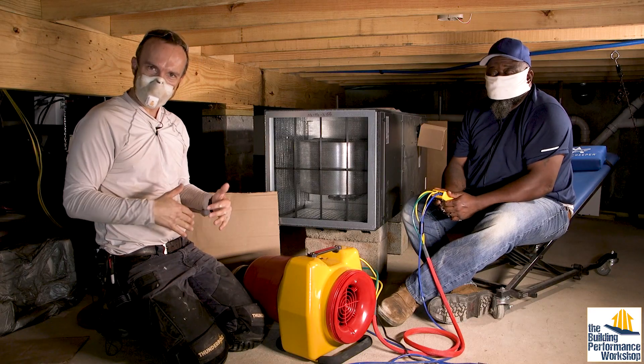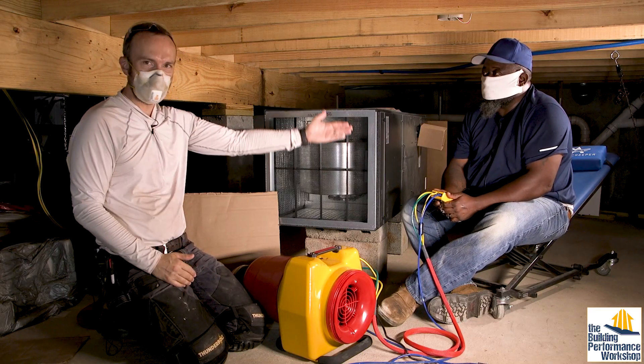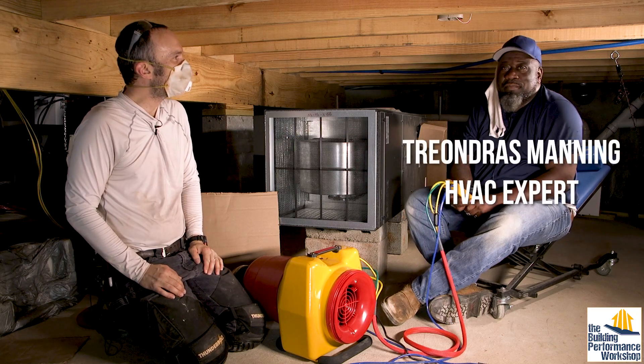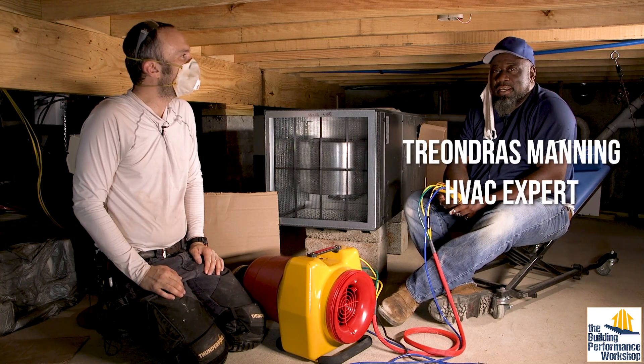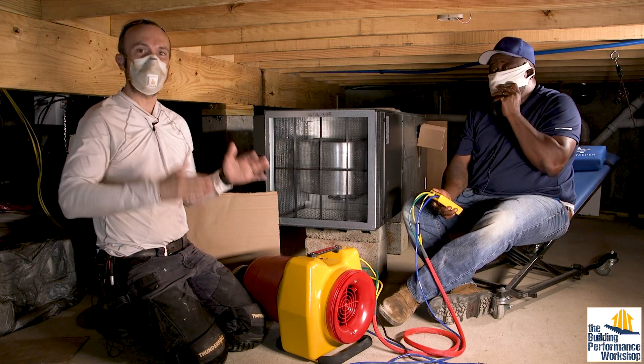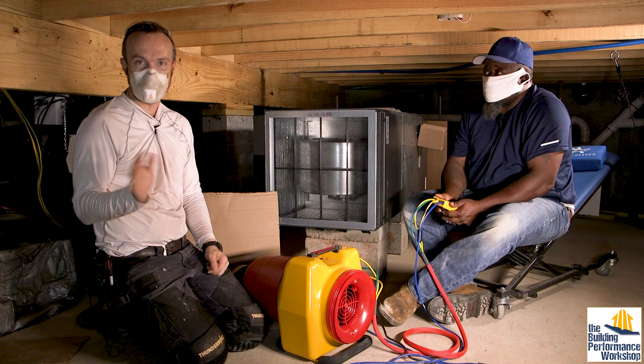Welcome back to the crawlspace of the house that we're building for more testing. I am here with another of my mastermind students, Triandris. My name is Triandris Manning. I'm a service tech in the Atlanta area, and I work on HVAC. He is learning all about how to test so that he can elevate himself to the next level within HVAC.